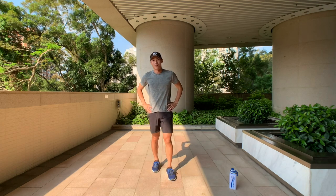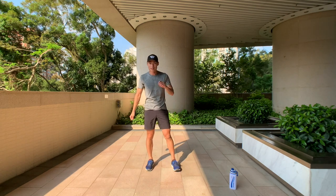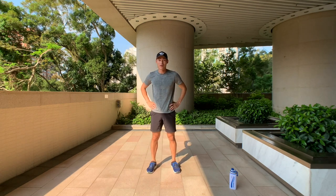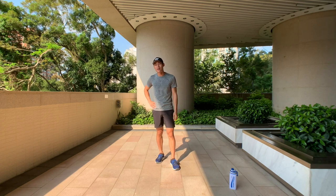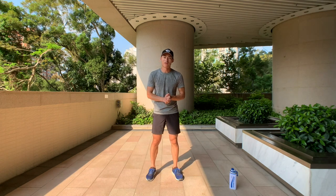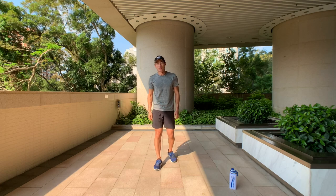Maximum effort today — maximum effort! Thank you for giving it your all and your best. That was tough, I'll admit. This is day five — you're almost at the finish line, there are two days left of this boot camp. Thank you very much for joining me, subscribe, tune in for day six, and I'll see you then!